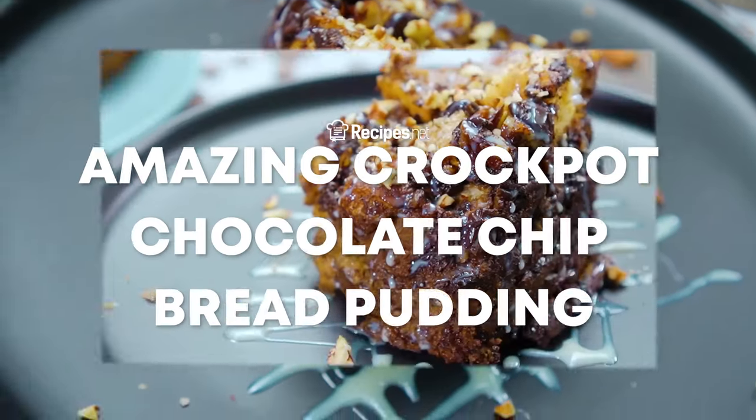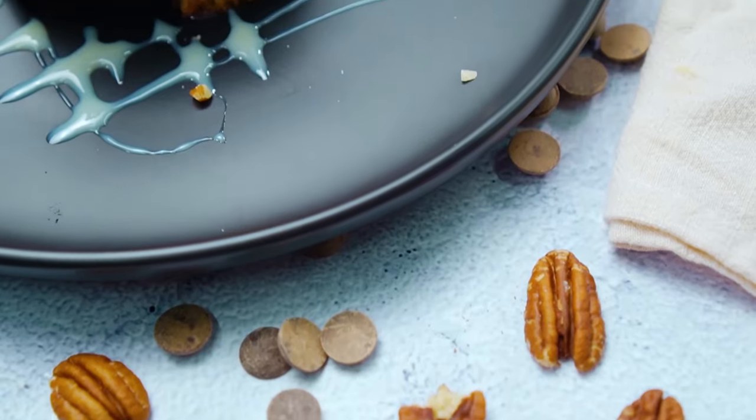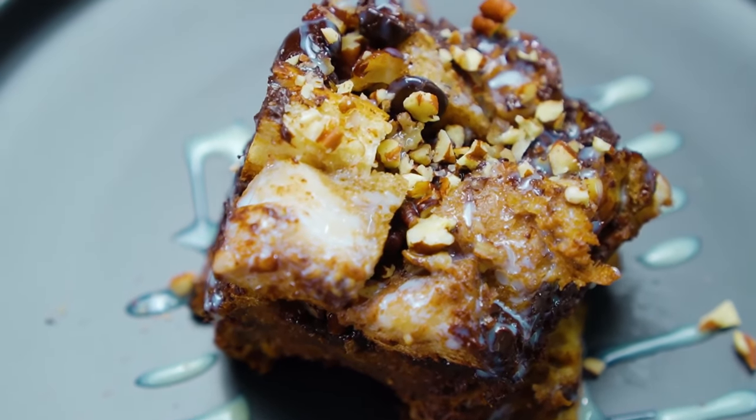You will definitely be hooked by the rocking taste of this amazing crockpot chocolate chip bread pudding. Learn how to make it with this video brought to you by recipes.net.